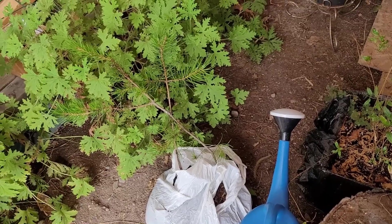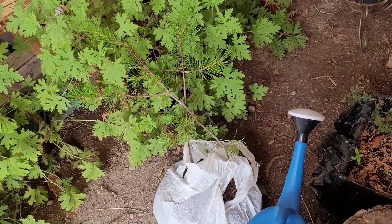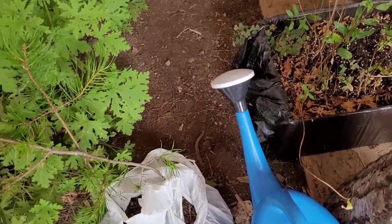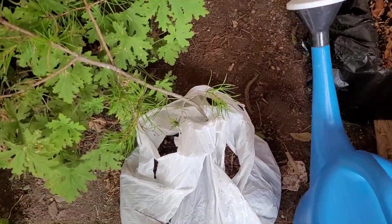Today you'll be hearing lots of lawn work in the background — it seems to be one of those nice days for lawn work. And chainsawing by the sounds of it.